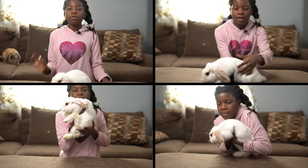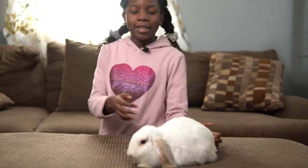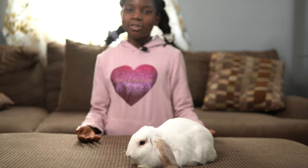Hey guys, welcome to Saora's World. Today I'm going to show you three proper ways to pick up your rabbit. Lotus is going to be my model today because she loves to be handled.